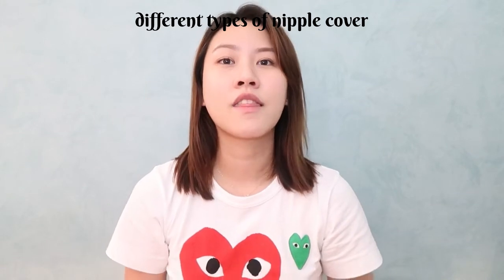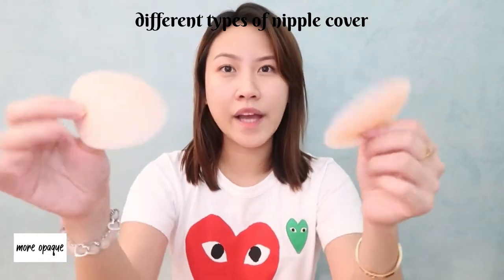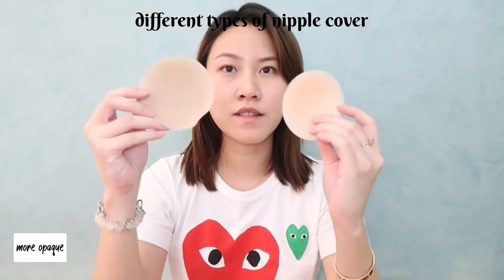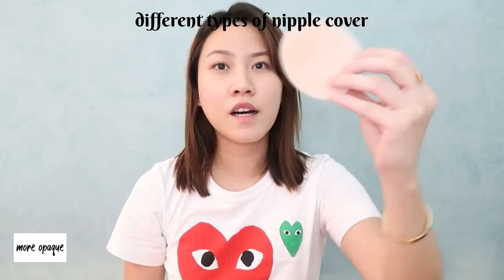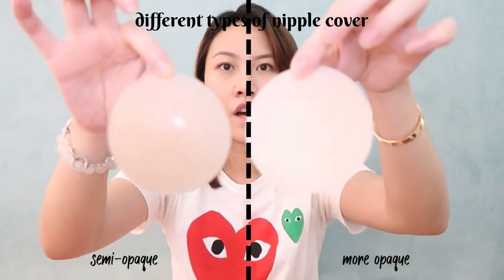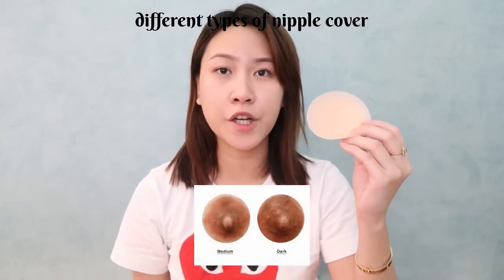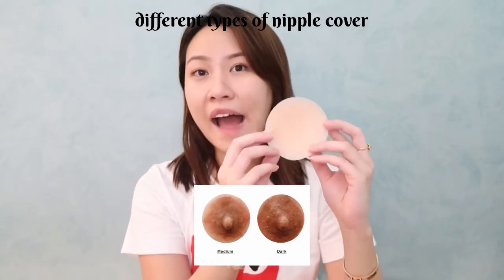For the last type, there is the super opaque ones — these are the ones that are really, really white. It is almost comparable to the semi-opaque ones. I'm holding a piece of the really opaque one next to a semi-opaque, and they're almost the same already. So for those who have a medium to dark areola, you can also opt for the really opaque ones as this will hide everything.